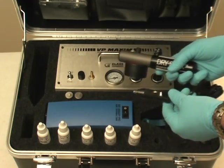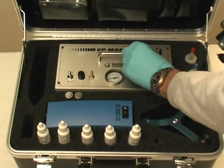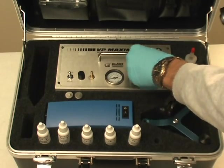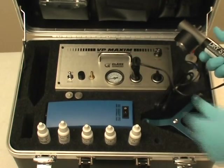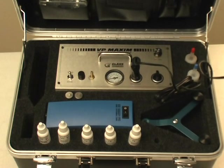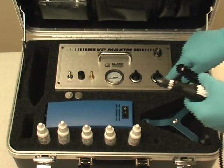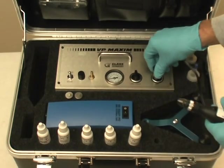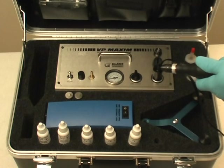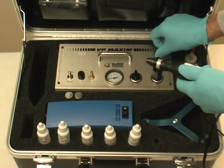The 12 volt dry start tool can also be used in conjunction with the Maxim using the lamp/charger outlet to remove any moisture or water from the repair. When using the 12 volt drill, plug it into the drill outlet on the Maxim machine. The Maxim comes with a drill speed adjustment for optimal performance during the drilling process.